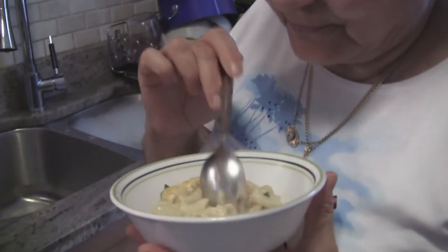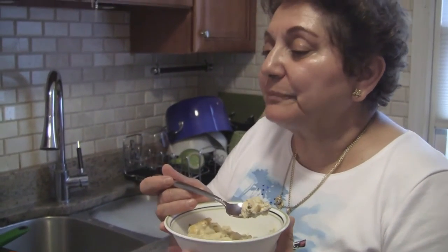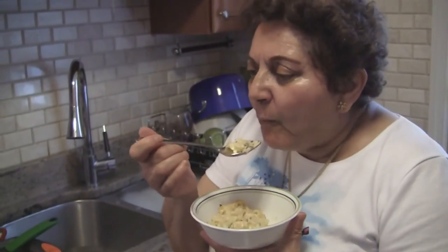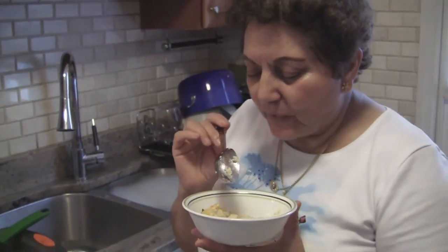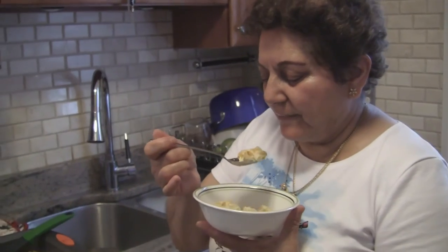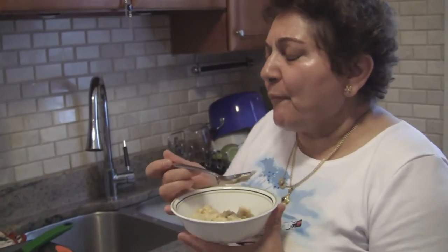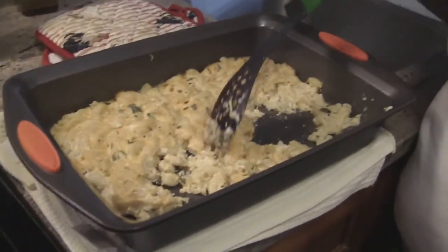I think it smells good. Mmm — oh yeah. It is good. This is very different than the other one. Really? This is good. It's sweet — kind of sweet. It's really good. I think the kids are gonna like it.